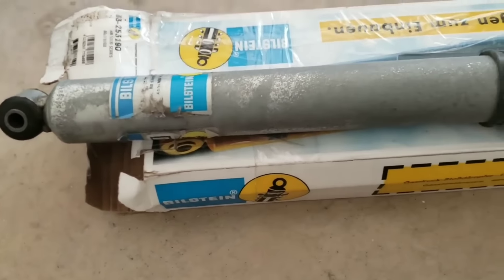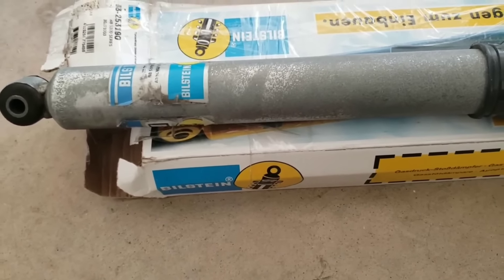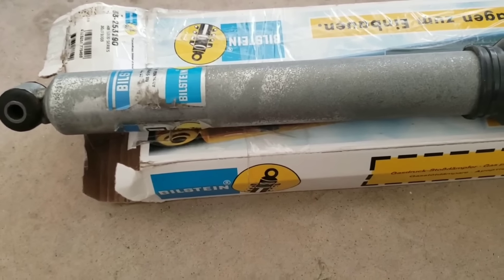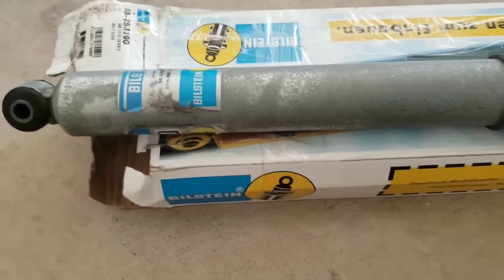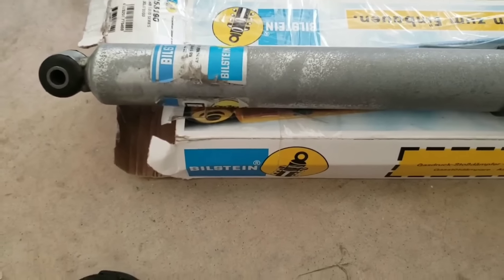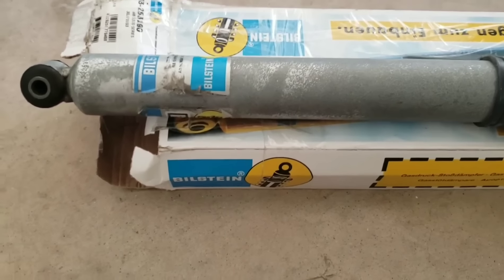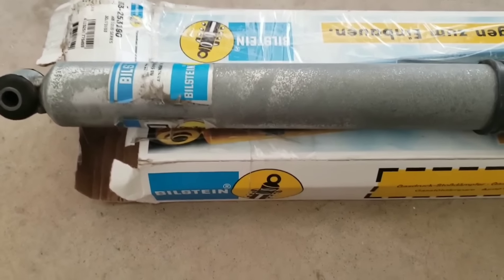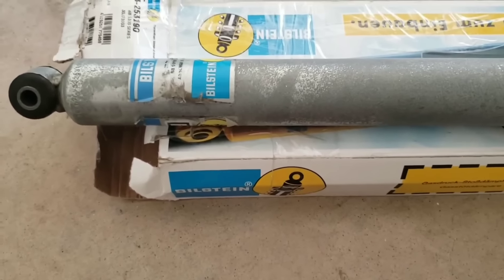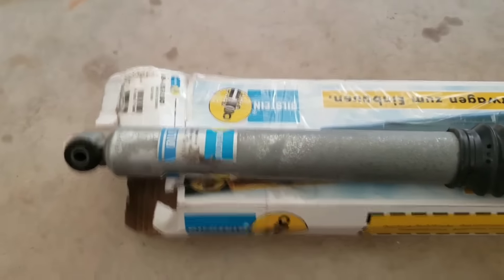Everything underneath this truck is black, and anything on the replacement will be as well, so they'll still match. That way it's protected from here on out from this happening, and hopefully they'll perform as good as they're supposed to. Let's go ahead and get started.